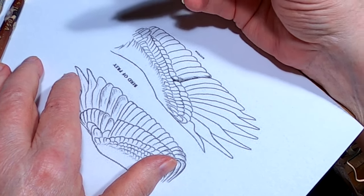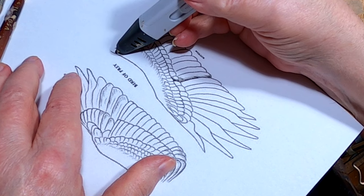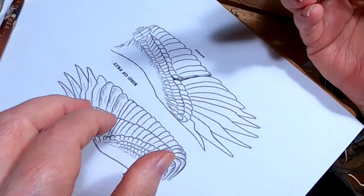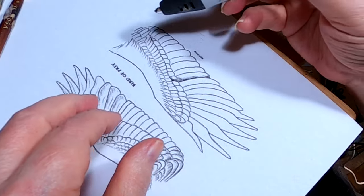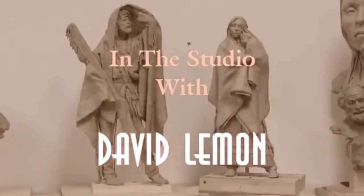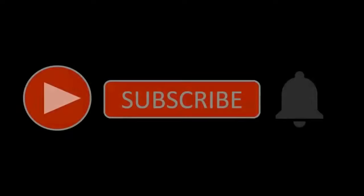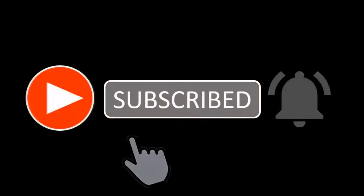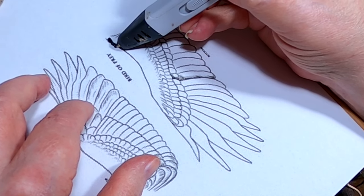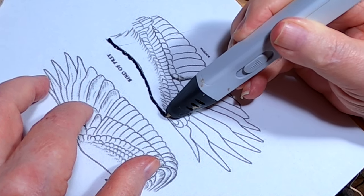I'm using my 3D pen for the first time in a long time. I'm hoping I remember how to use this thing. There we go — I think I have it. I'm just making a guide, a pattern for cutting my wings out.